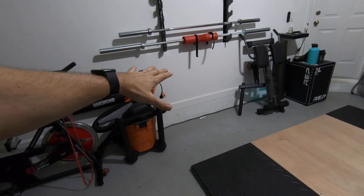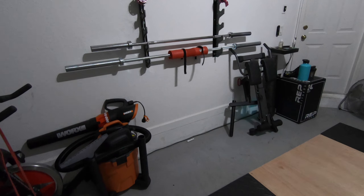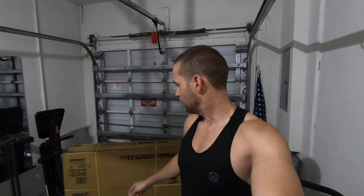So we used to have a Concept 2 rower that we had in this side of our garage gym and we just sold it. We decided that we had it here in our garage gym for like nine months and used it maybe five times. It worked great, just we never used it. So instead, we got the Assault Air Bike Classic, got it from Amazon.